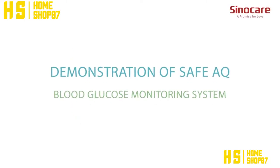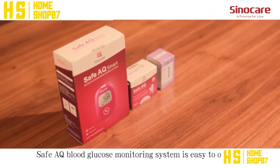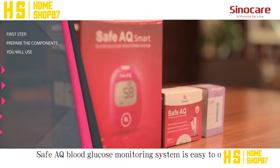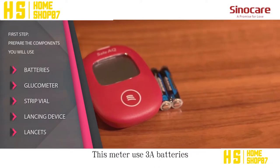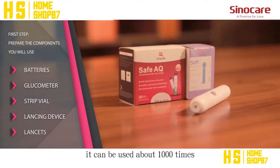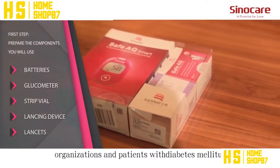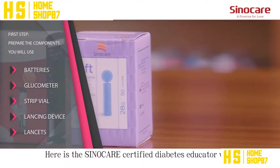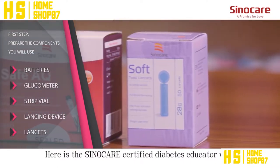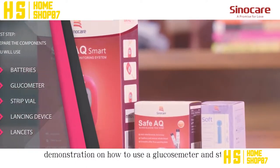Demonstration of SafeAQ Blood Glucose Monitoring System. The SafeAQ Blood Glucose Monitoring System is easy to operate, convenient and speedy. This meter uses 3A batteries and can be used about 1,000 times. It can be applied to medical organizations and patients with diabetes mellitus. Here is the SinoCare Certified Diabetes Educator with a demonstration on how to use a glucose meter and strips.